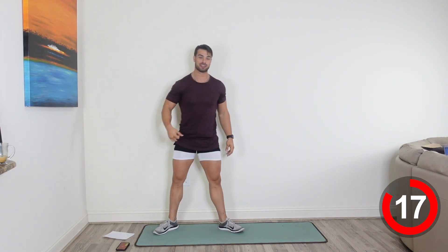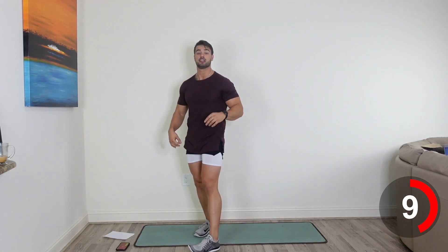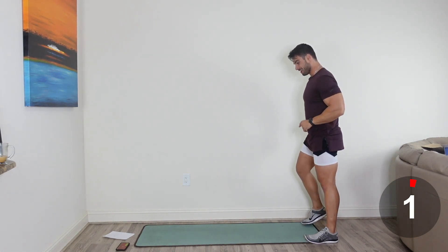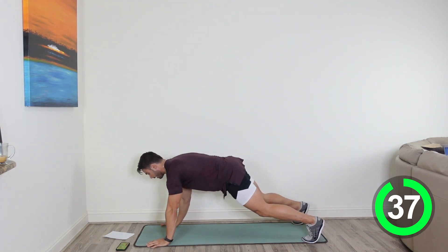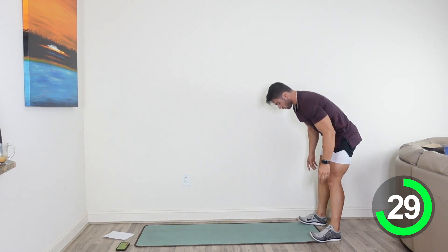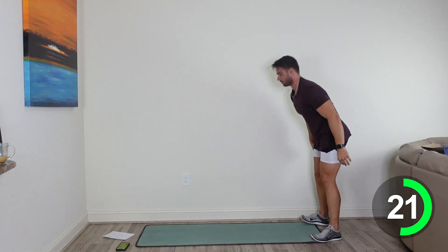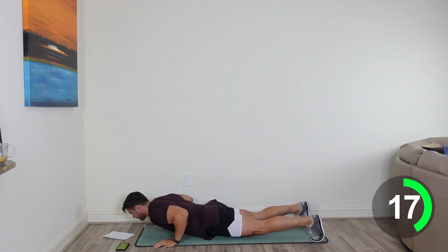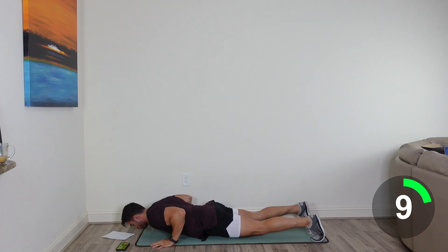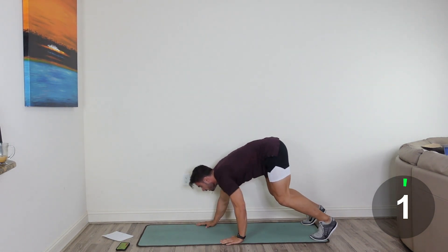We're going into that second circuit again, first circuit's down. We're going to go into that inchworm push-up. If you want to modify this, drop those knees to the floor and drop that chest to the floor, push yourself back up. Here we go, 3, 2, 1. Let's do it, guys. Walk those hands out. Modification — drop the knee, chest to the floor, then walk yourself back. More advanced — walk yourself out, down into the push-up position. Keep going, 20 more seconds. Breathe through the movement. You're going to feel this in the shoulders, your chest is going to be pumped. You've got 5 seconds, get one more. Let's go. Way to go, team.